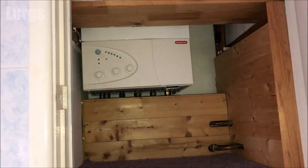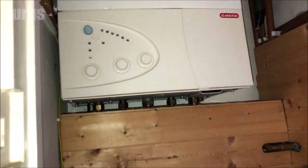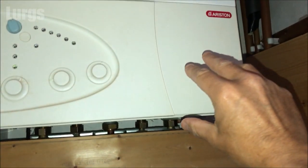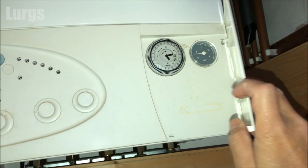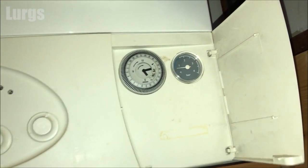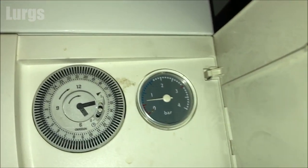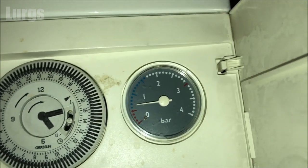Hello everybody, Lurgs here, welcome to my channel. Today: how to top up the pressure on your combi boiler. If your heating is not working properly it could be because the pressure has dropped. The pressure can drop for a number of reasons — if you haven't used your heating for a while, maybe over the summer, or in a worst case scenario you have a small leak somewhere, which could be on pipework or maybe on a radiator valve.